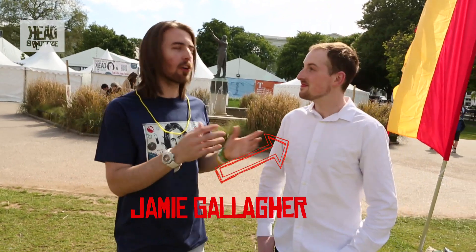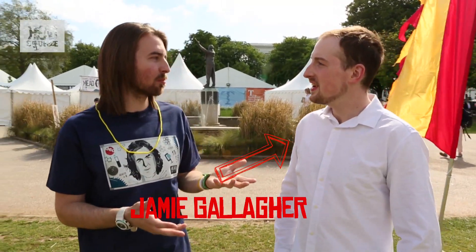Everyone knows they're left and right-handed, probably left and right-footed, but you're actually left and right-brained, left and right-nostrilled, and left and right-eyed as well. You've always got that master eye that you'll line up something with. So I like to accost other people at this science festival — other science communicators. We've got Jamie Gallagher here, and we're going to do the master eye experiment.